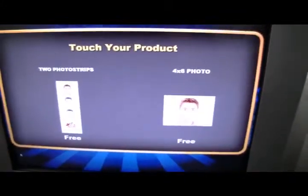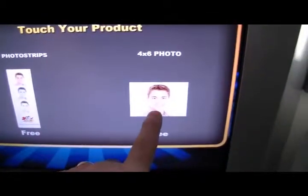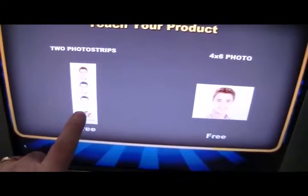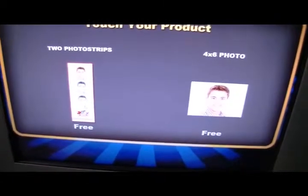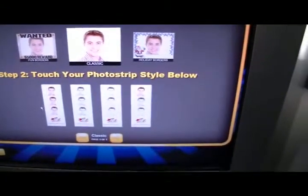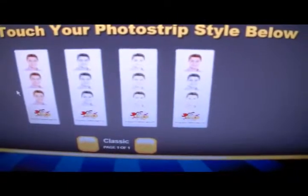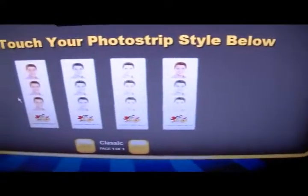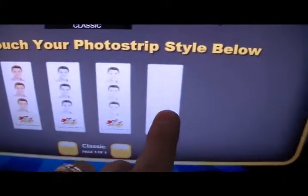From there, you pick which you'd like — whether you want a 4x6 picture or two photo strips. We're going to choose two photo strips today. After you choose the photo strips, you can choose what type you'd like: all color, black and white, sepia, or a combination of each. We're going to go ahead and choose color.